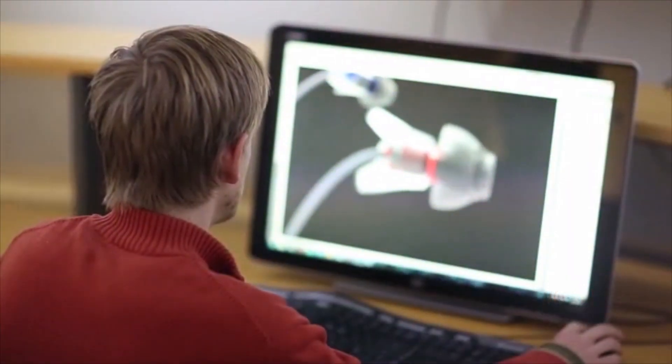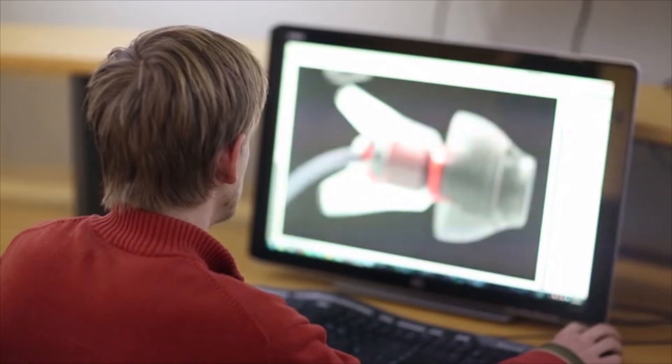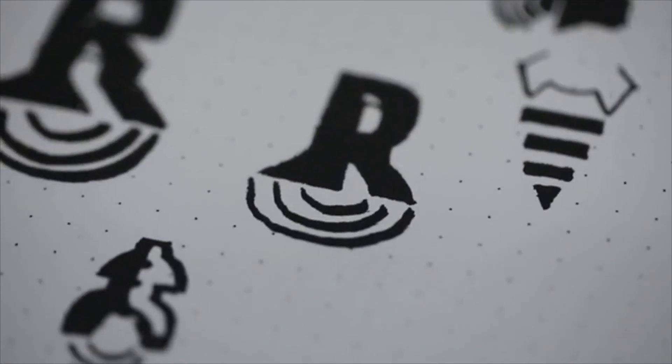We went through a lot of ideas for the name. One day Bill was looking at them and said, you know, these look like Rockets. He was right, and then the logo was a piece of cake.